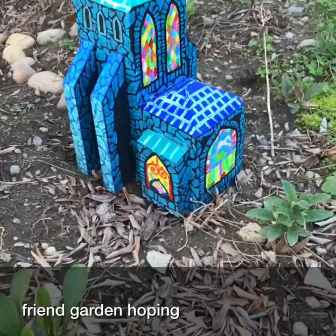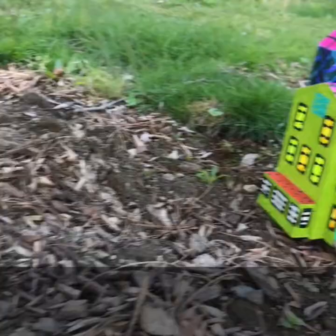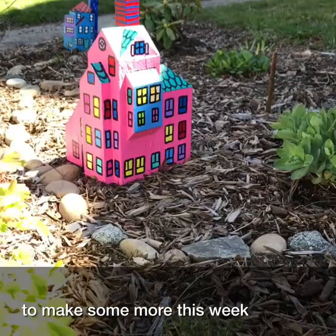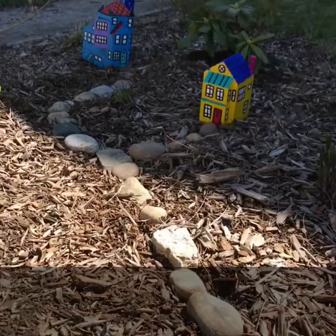And here's a village I made for my front garden. I'm hoping to make some more this week, and you can see more of them and more of my work at Nate underscore Daveri on Instagram. Bye!